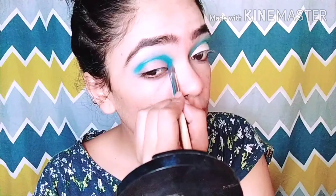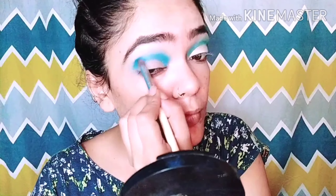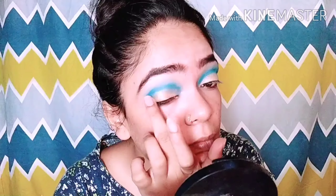Firstly, I am taking this palette — a blue color — and I will deposit it on my crease and blend it. I am putting it on my crease because it is a light shade and I wanted more pigmentation. You can see I have applied it on my crease.